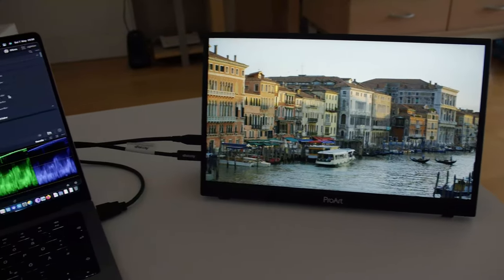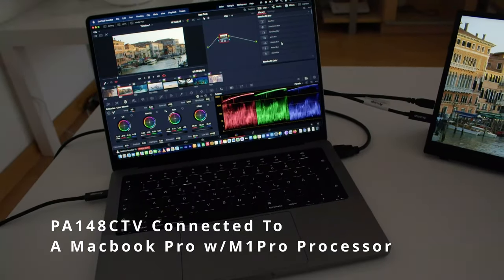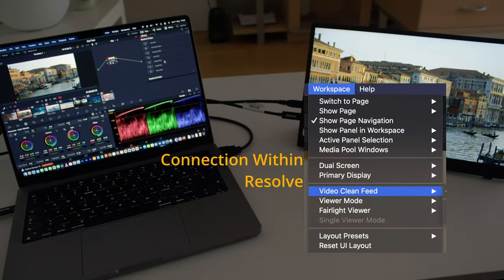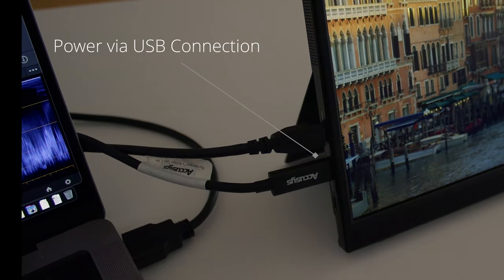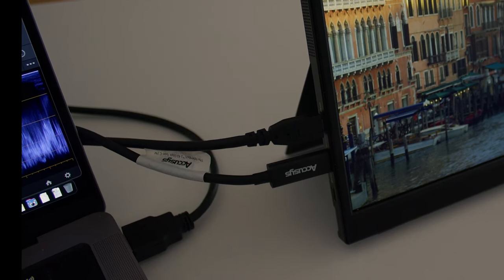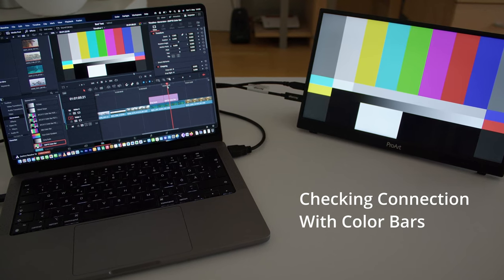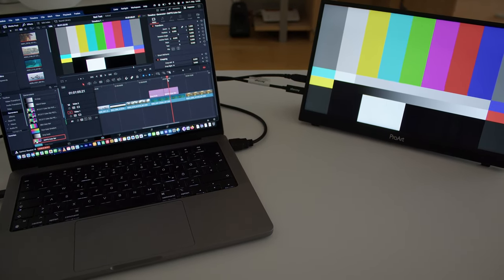So let's have a look at how the interconnections work with this.